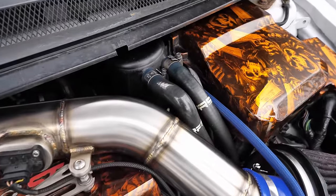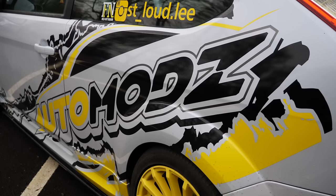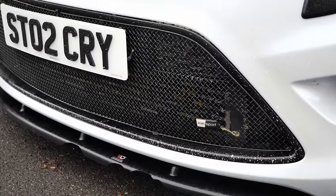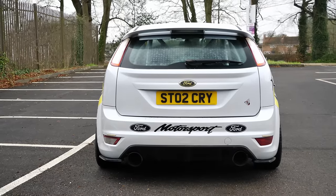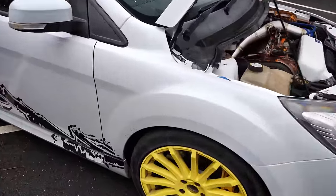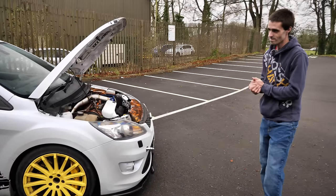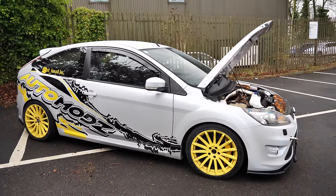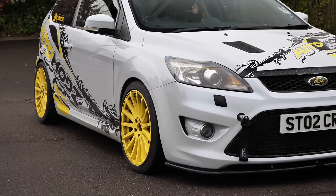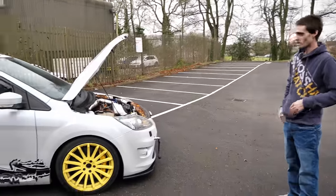It's got the Auto Mods hybrid turbo on it, which sees just over 400 brake horsepower with a custom tune, plus cooling upgrades with a stage four intercooler and big boost pipes. The exhaust is three inch straight through from the turbo. Moving around the car, it looks really cool with the white and yellow combo — it's a pearlescent white with hints of blue, and rather than going black for the wheels, Lee went with yellow wheels and the Auto Mods wrap. Those are Focus RS wheels, and it really suits it.